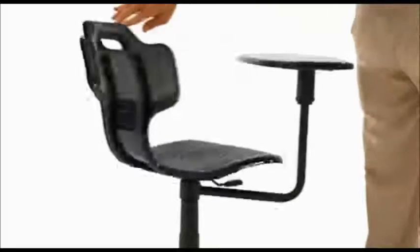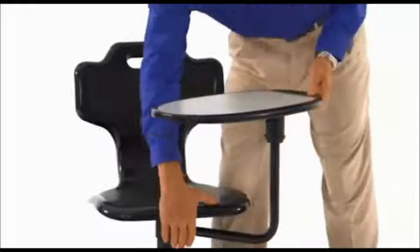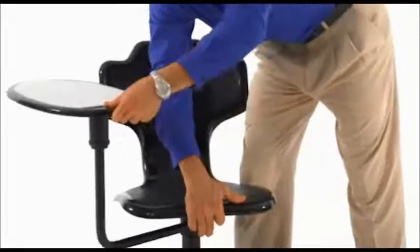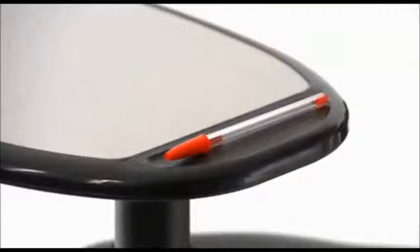The ergonomically contoured seat swivels and has a pneumatic seat height adjustment for comfort. This chair features an added bonus with a versatile tablet arm that swivels for use on the left or right hand side, including a pencil groove to keep your items on the tablet.